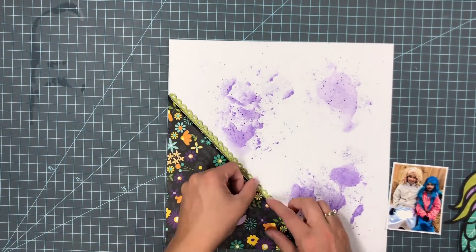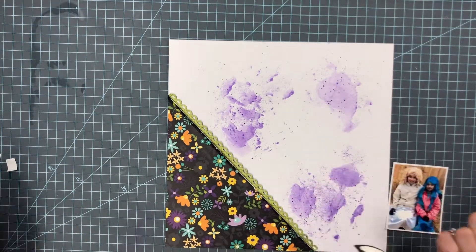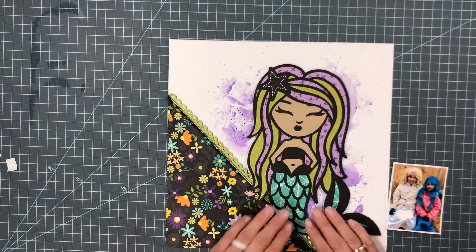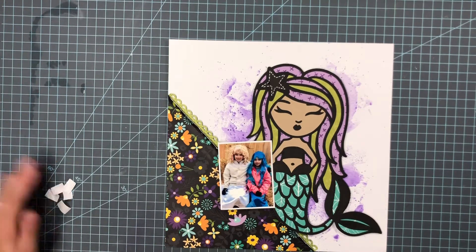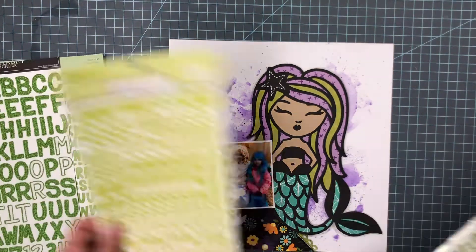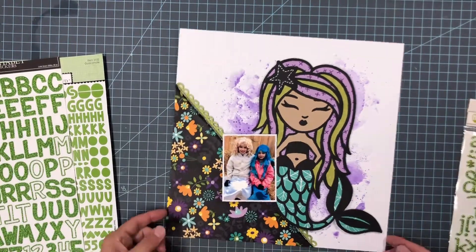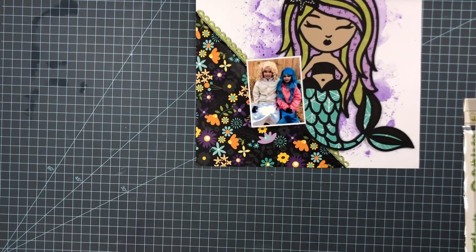I already put foam adhesive on the back of the mermaid, so I'm going to stick that down now. My photo is of my two little girls at Halloween a couple years ago — it was actually the day before Halloween when we went to a chunk retreat, and this was the photo I took of them.